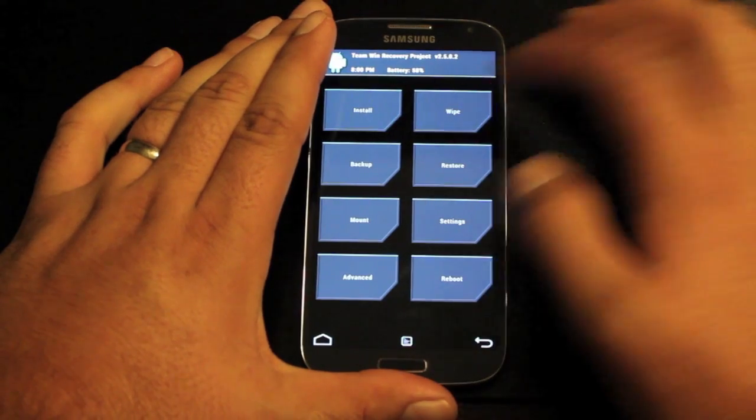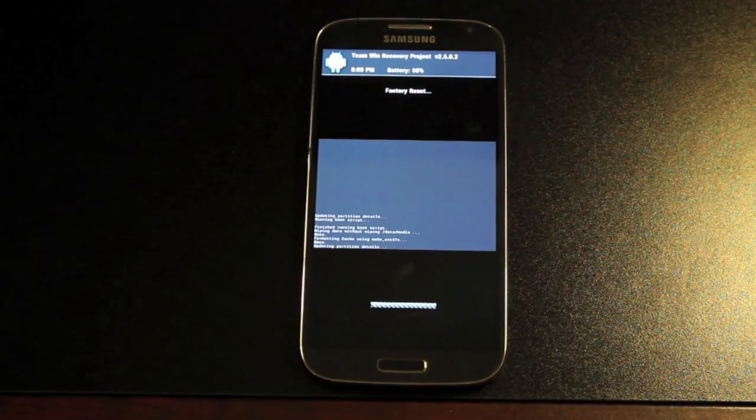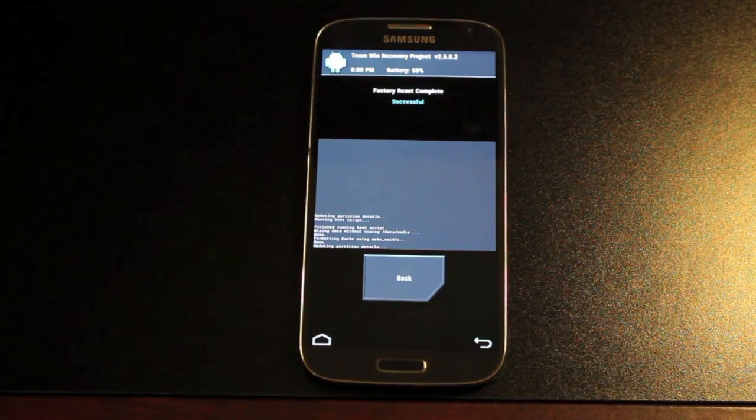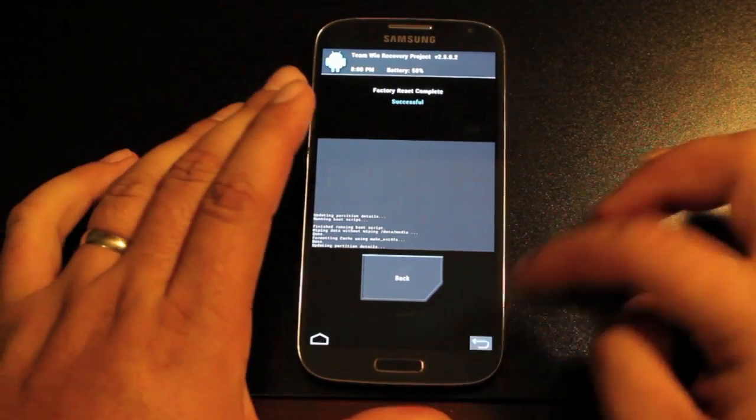Once you're in recovery, the first thing you'll want to do is wipe — swipe to wipe. This is going to wipe data, cache, and Dalvik cache. If you're in another recovery like Clockwork Mod recovery, you'll need to do those one by one. Make sure that you do get the data, the cache, and the Dalvik cache.